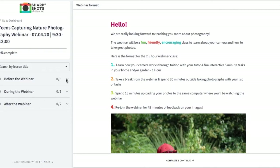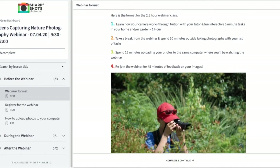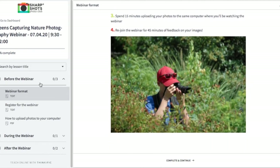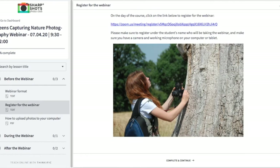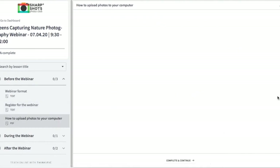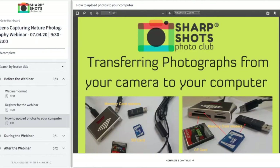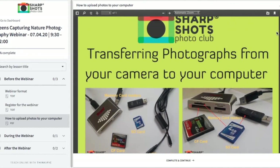Our webinars are jam-packed with fun, inspirational information all about photography. Once you log in, you'll see that we've got a 'before the webinar' section. Within that, we have a format showing you how our webinars work, taking you through all the different timings and what happens. Then we have an area for you to register for the webinar — click on that link and it will take you across to register for our class. We also have some support documents, including how to upload your photographs to your computer if you need any assistance.